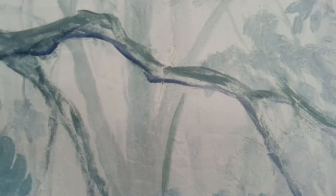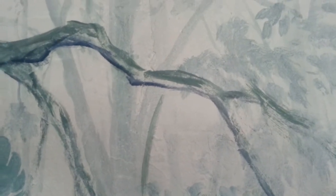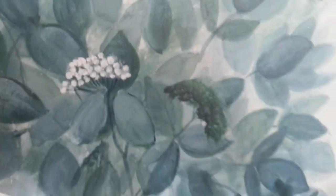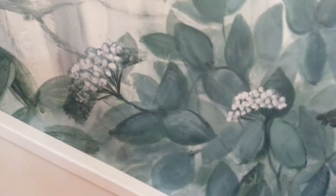A lost edge is like this area here — where you can't tell, it just fades in and moves out. A hard edge, of course, would be like where that blue line is — it's very distinct, you can tell exactly where the branch starts. Lost edges are where it just fades away with no clear boundary.